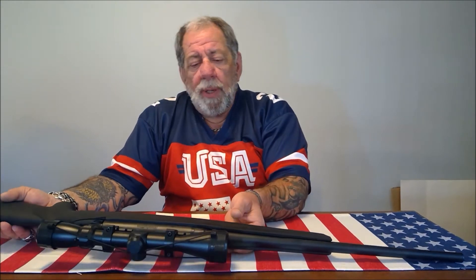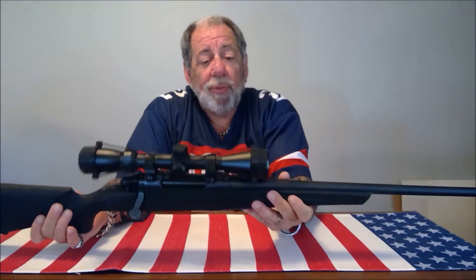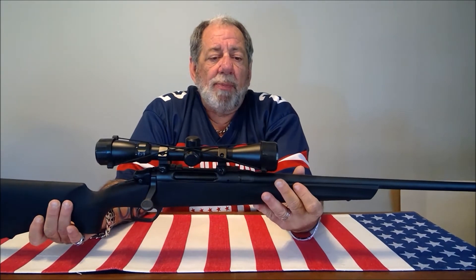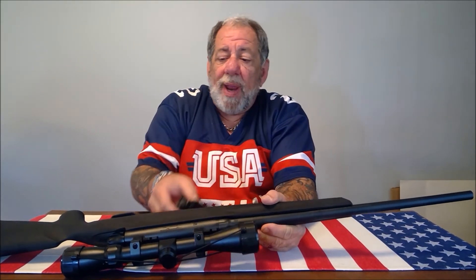Welcome back to Pro Gun. Today I'm doing a review of the Remington 783 bolt-action rifle, chambered in 308 caliber. I love this thing. You can purchase this for about $450, and it comes with the scope mounted on it and a four-round magazine.